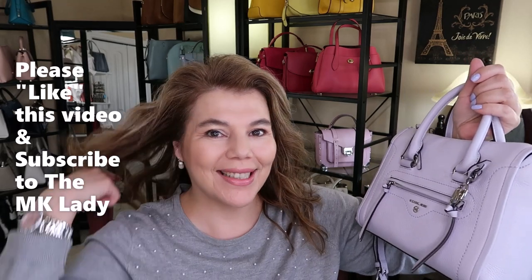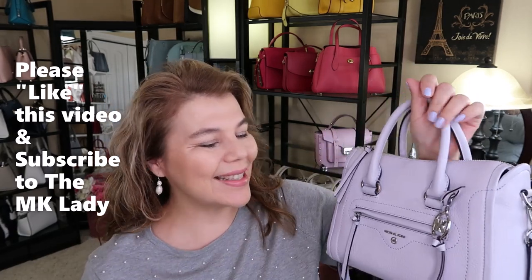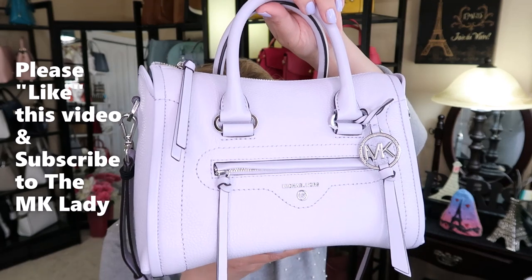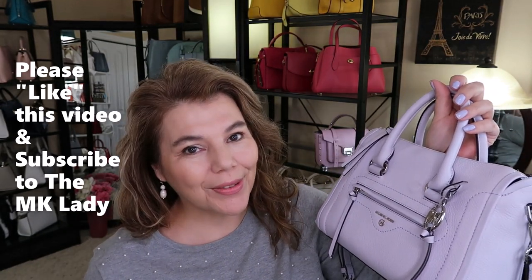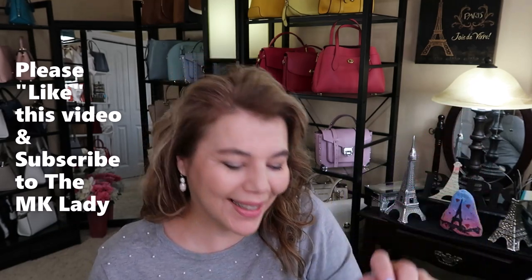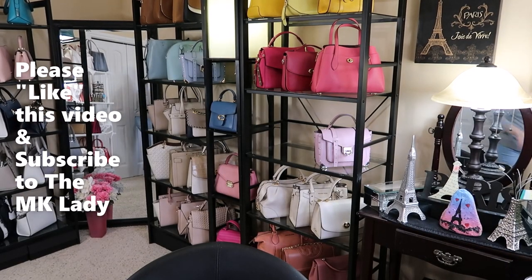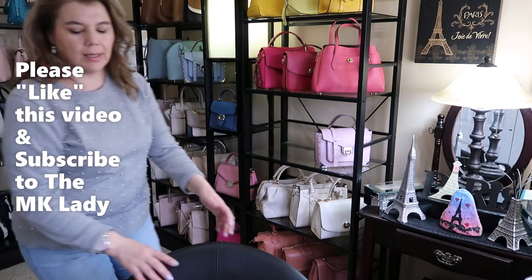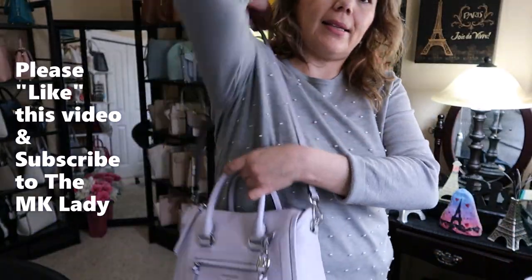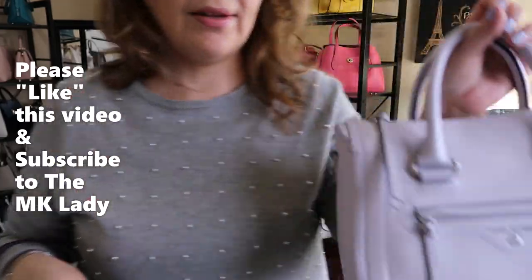Please like this video — it does help in the YouTube ratings and helps my channel stay alive and gets my videos out there. Please give it a like, thank you for watching, please subscribe to my channel The MK Lady, and don't forget to hit the notification bell because every time I upload a video you will get notified. Have a great day! I'm going to let the camera run while I do takedown and turn off all my lights — maybe you'll get to see my dog. I really do like this bag. We'll see what I decide to do.